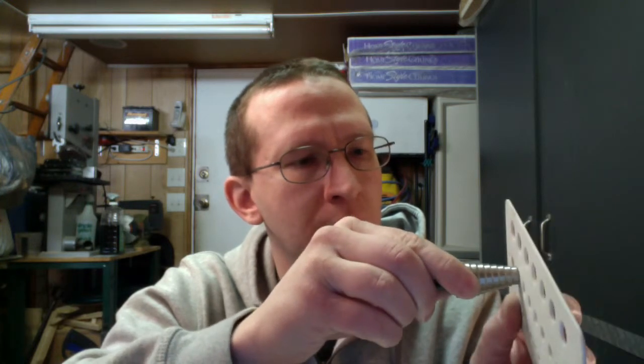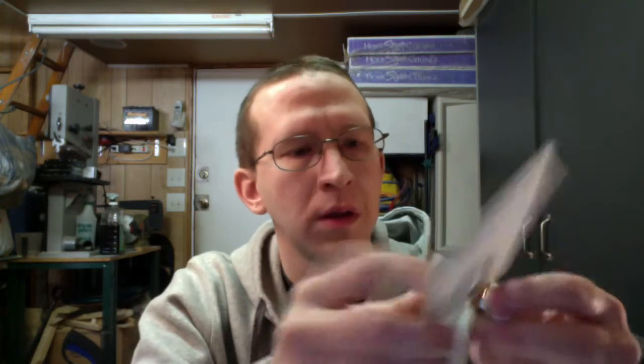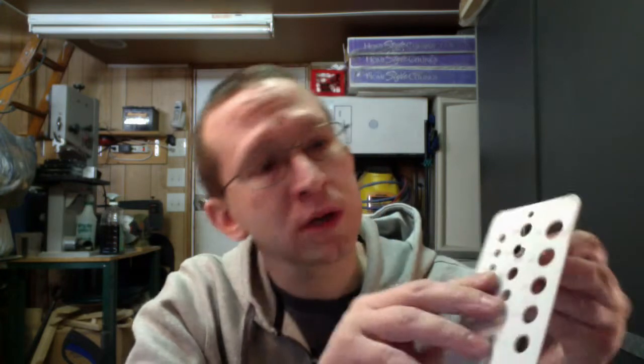Checking on this, we can go up to 3/8. 3/8 would be a good size. And if we check our jack, 3/8 actually works very well. It's slightly loose, but once you get it in there and tighten it up, it'll sit fine in the hole.